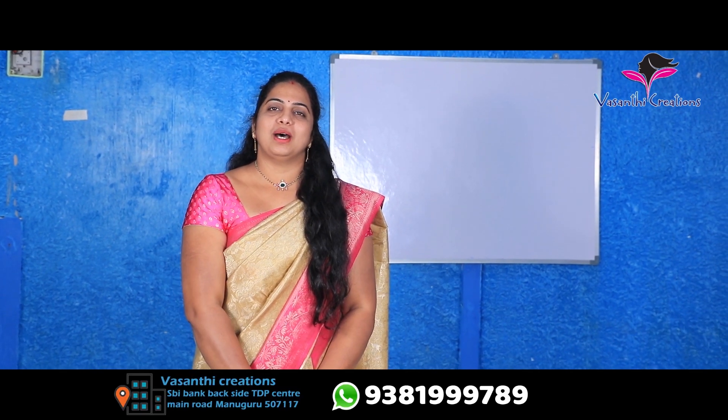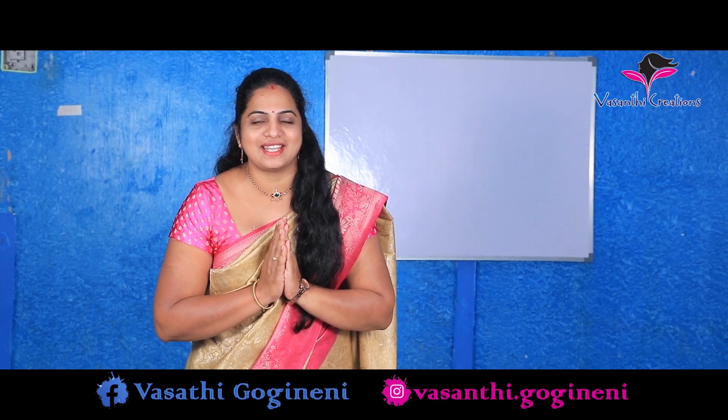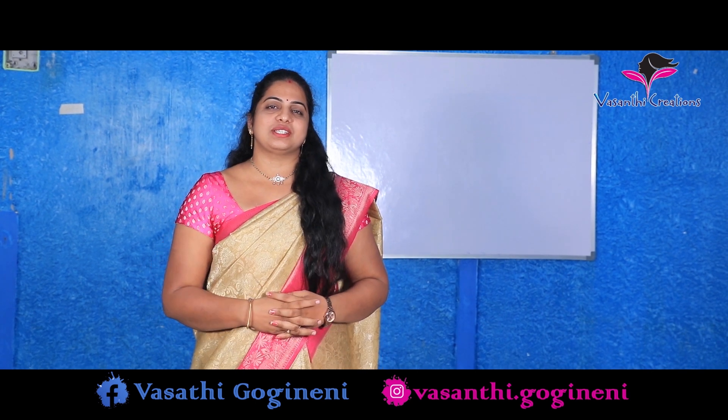Hi, my name is Vivasanthi Kulde. I want to know all of you. In my first videos, I will give you a special thanks to Vivasanthi Creations. I will give you a special thanks to the new variety.